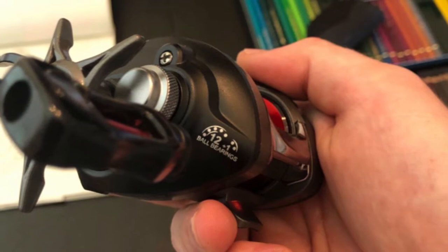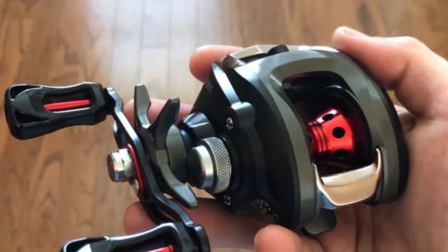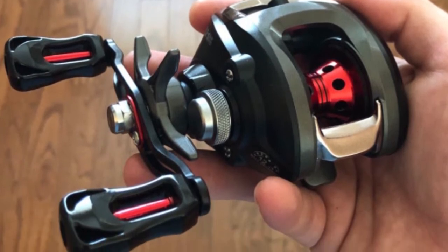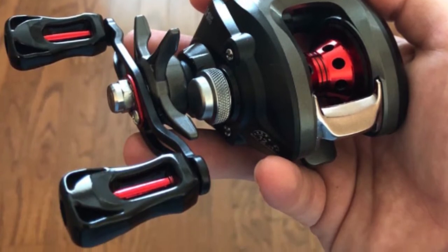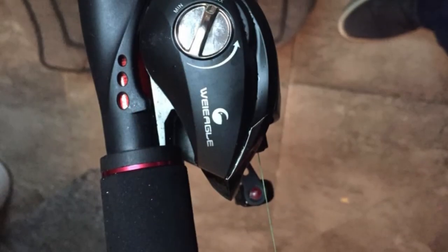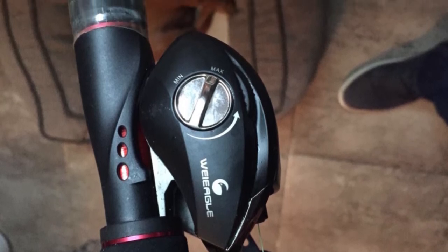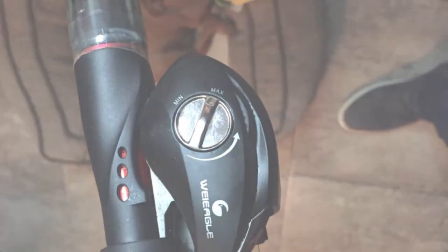It features superior shielded stainless steel 12+1 corrosion-resisting ball bearings, CNC-machined aluminum spool for smooth casting, powerful precision-matched brass gears, instant-stop anti-reverse for devastating hook sets, and braid-line-ready ceramic line guide insert. It also comes with a super-silent high-speed 6.3:1 gear ratio, creating an exceptional baitcasting weapon in your fishing tackle collection. This baitcasting reel is smoother and more powerful than other brand baitcasters in its price range.